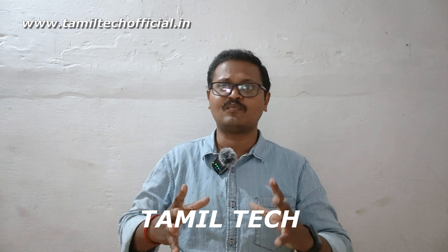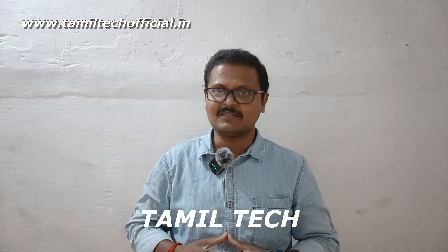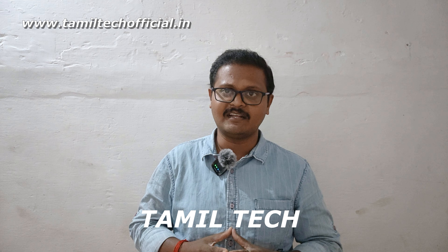We will finish this video here. Friends, if you have any doubts about this video, please share it. Also, subscribe to our channel. Thank you.